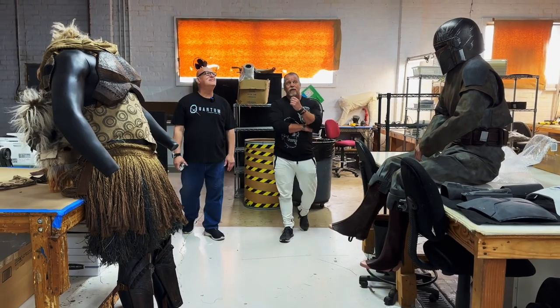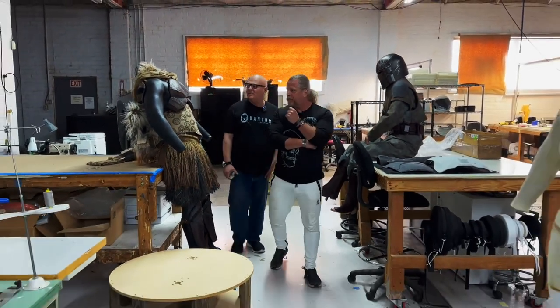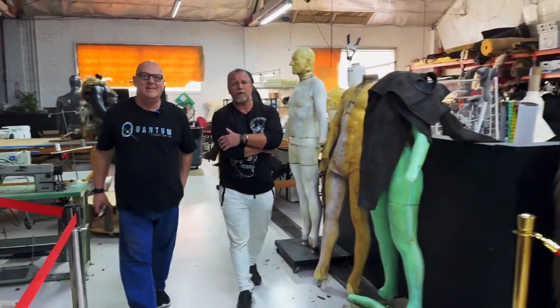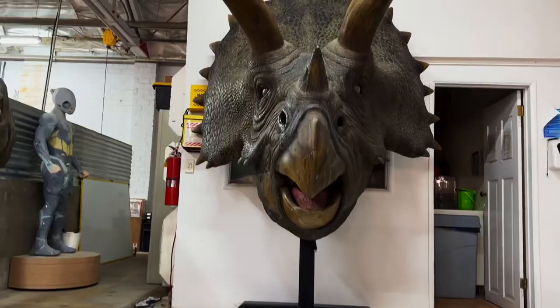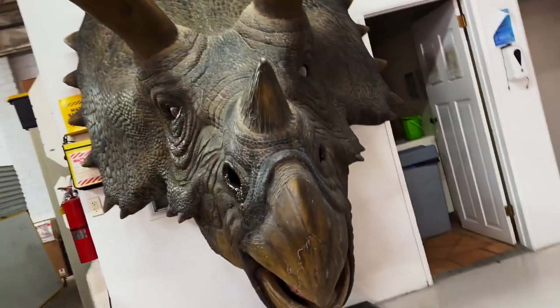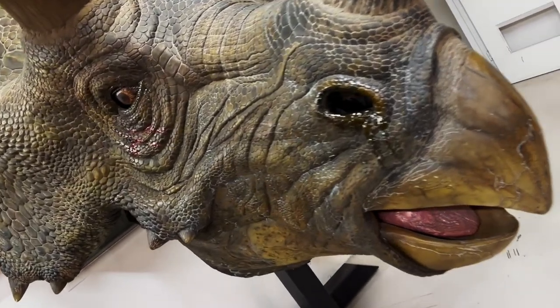Look at this place! Christian, I'm so excited to see some of the stuff. Can we start over near the dinosaurs? Sure, absolutely — I think that's a great place to start, actually. Everybody's love affair with dinosaurs — even as a kid, I mean, just like any kid, you're fascinated with dinosaurs. You have the little toys, you've got everything.